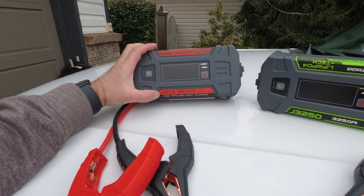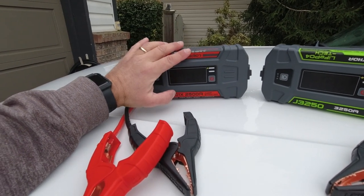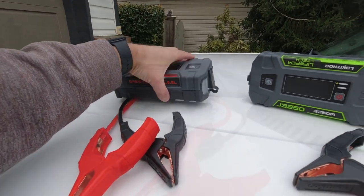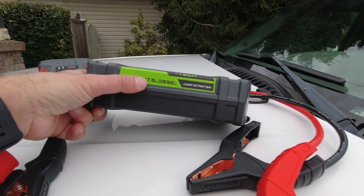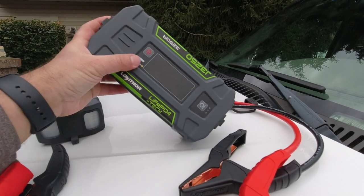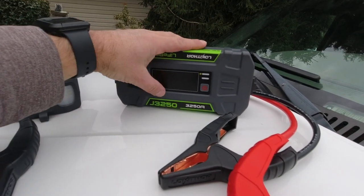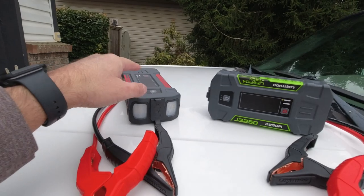Quick recap: the J401X — the X stands for their preheat technology — allows use in extreme winter conditions down to -40°, provides up to 2500 amps, and handles gas engines up to 8.5 liter and diesel up to 6.5 liter. There's also a J401 without preheat. Then the J3250 offers up to 3250 amps, handles gas up to 9.5 liter and diesel up to 7.5 liter, and uses LiFePO4 batteries versus standard lithium — less volatile, longer service life, and longer periods without maintenance charging needed.